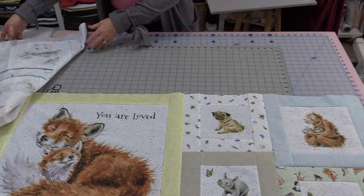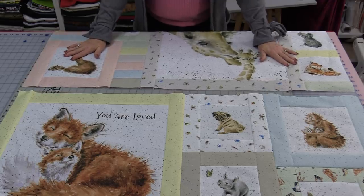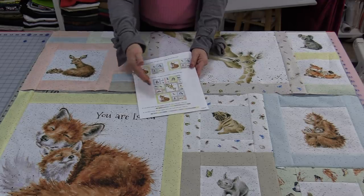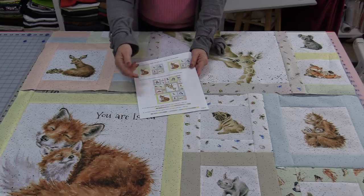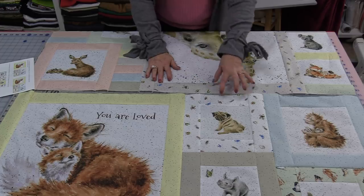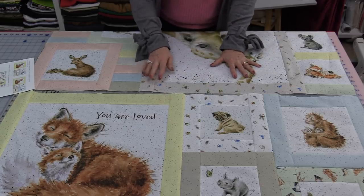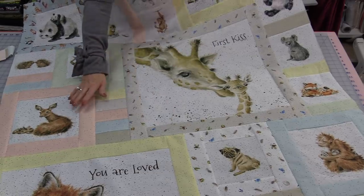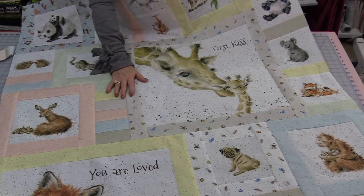We can stitch the top to the bottom — those two pieces are going to match perfectly. It's important to go back to the pattern and always follow the pressing directions, as those pressing directions help the pieces nestle together where the seams meet. It will go together just like a puzzle. The entire body of the quilt is now done.